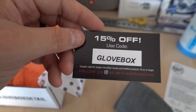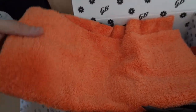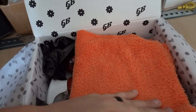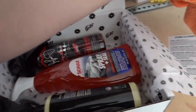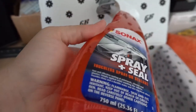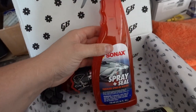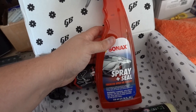It's got a 15% off code 'glovebox' at Limitless Car Care. Now, the Sonax Spray and Seal is a known product to me — I've used it, it smells amazing. Basically, you clean your car while it's still wet, spray down the paint, then rinse it off with a strong stream and it just protects. It's one of those type of products and it works really well.